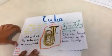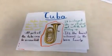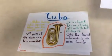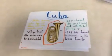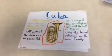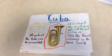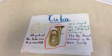The tuba makes buzzing noises when lips are blown into the mouthpiece. All parts of the tuba can be assembled. It is shaped like an elliptic coil with the bell pointing up. It is the lowest instrument in the brass family.